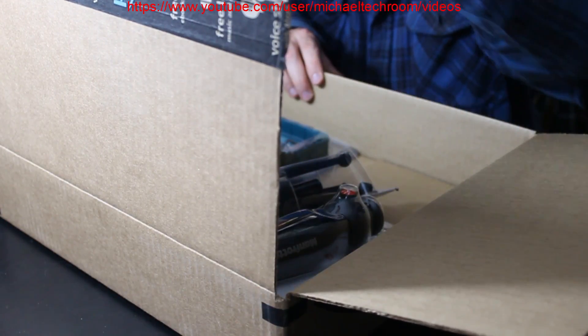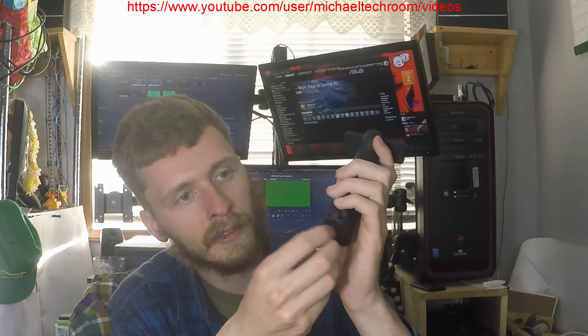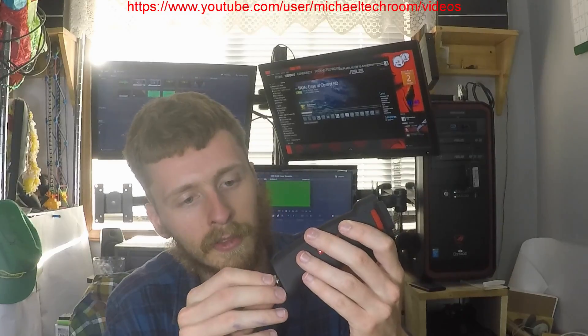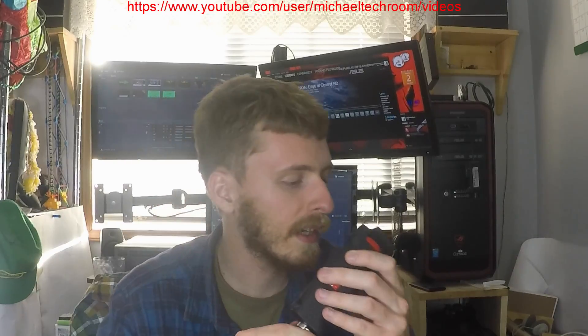Excuse me if it's not in focus. The nice thing is you can remove this and you can put it on the tripod still. That's pretty much what I'm going to do — if I can screw it back on.